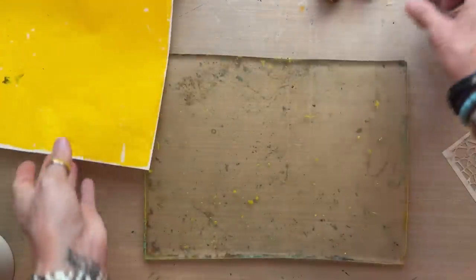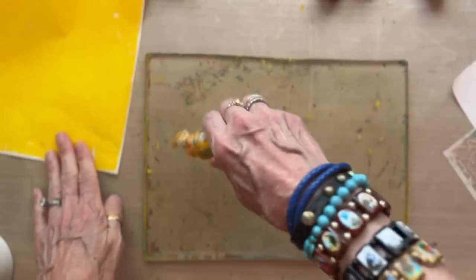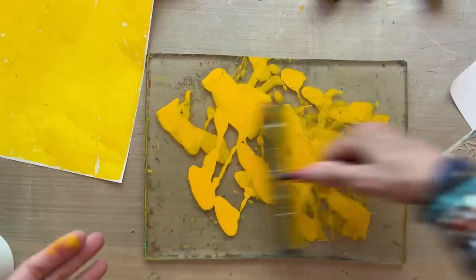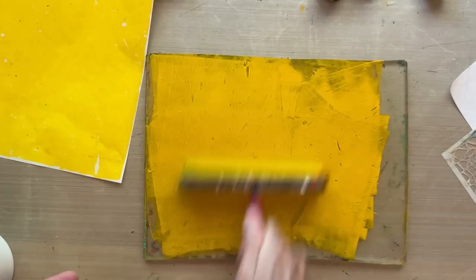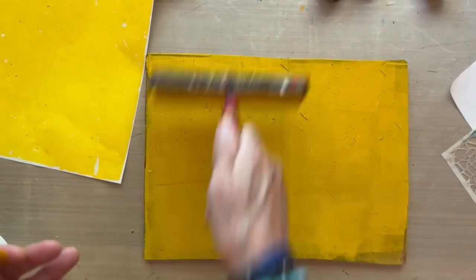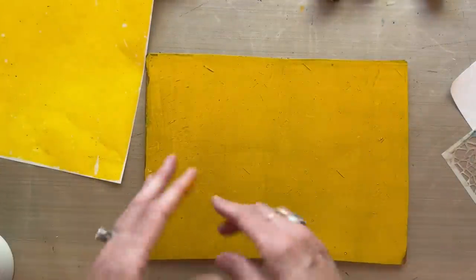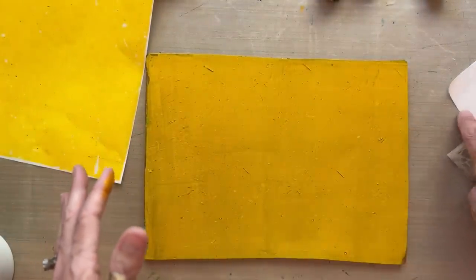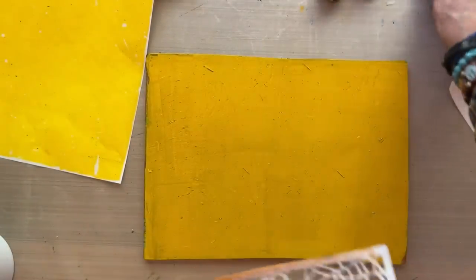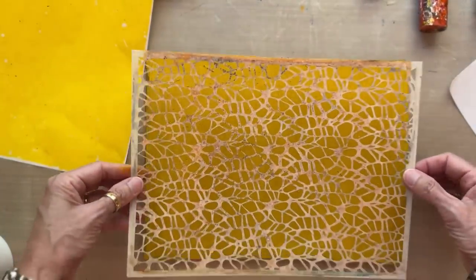Next I'm going to take the dairy light yellow, which will be subtle over the cadmium but is darker enough to show up — you can see it's a much more golden yellow. If you don't have dairy light, you can add a tiny bit of pyrrole orange to the cadmium yellow and you'll basically get the same result. You can always blend colors on the plate if you don't have every color.